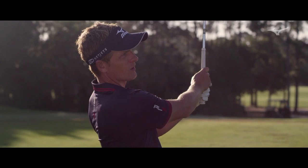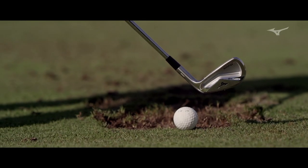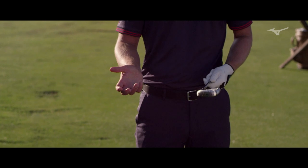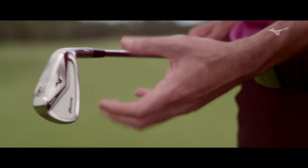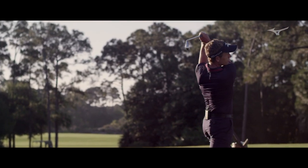When we have our tour players play with a club like this that's on our more forgiving side of MP, it speaks volumes about what we've done on the design side. With the H5, we took the things that were great from the MP H4 and great from the MP Fly High to build that forgiveness in and that workability in. At the same time, it still appeals to a scratch golfer — it speaks to everything that a better player looks for.